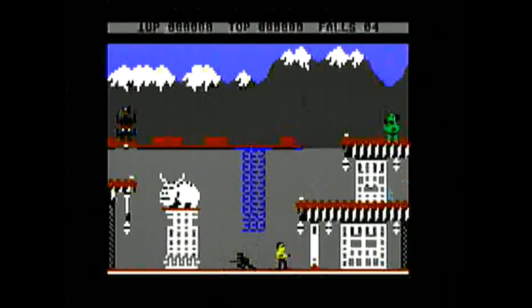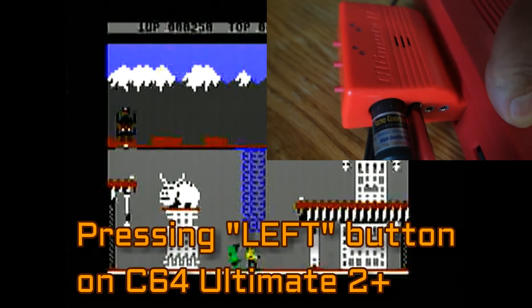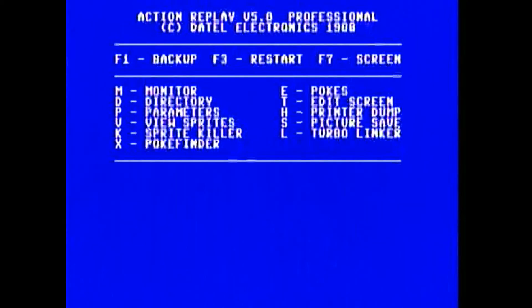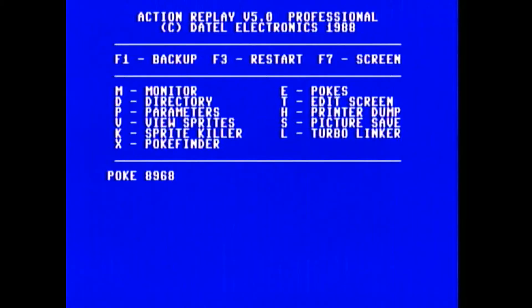See, now he no longer hurts me. Before that poke I would have been dead right there. But they are still chasing me — notice they're chasing me? If I move left or right, they chase me. So let's freeze the game — I'm going to push the left button on my Ultimate 2 Plus, press E to enter some more pokes. This time I'm going to make it so they don't chase me. Using Freeze64 Magazine issue 2, page 6: poke 8968 comma 0.